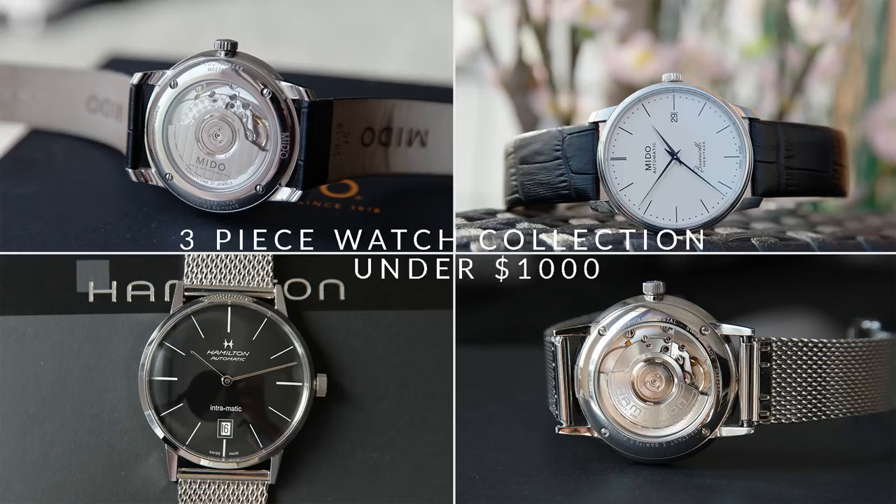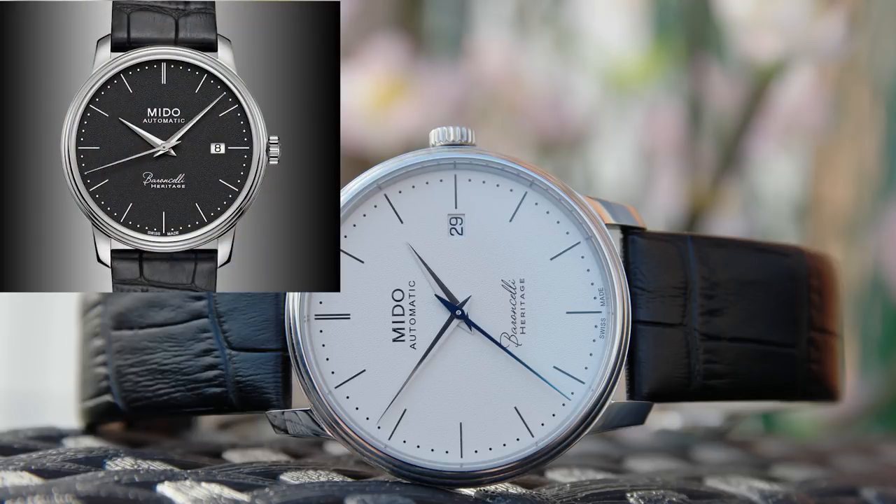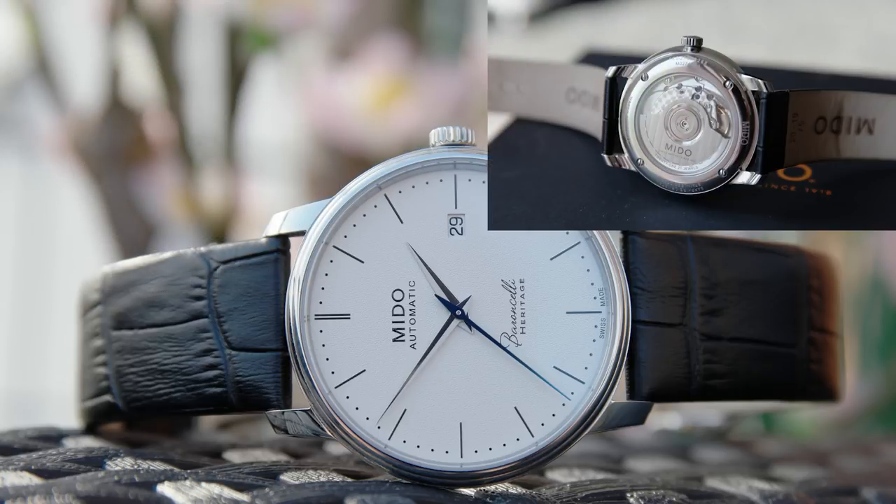Because I opted for the SKX, I could go for a more expensive dress piece. I have two options: one that exceeds the budget a bit but I think is worth it, and one that stays under $1000. The more expensive option is the Mido Baroncelli Heritage 3 — some of you may have seen my review of this watch. I absolutely love it; the quality and specs for the price at around $600, give or take depending on dial color, are incredible. I had the white version but the black version looks just as good if not better.